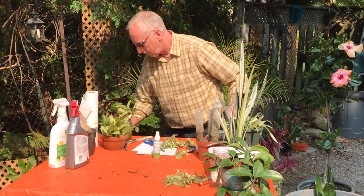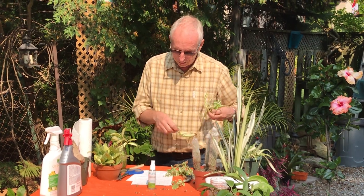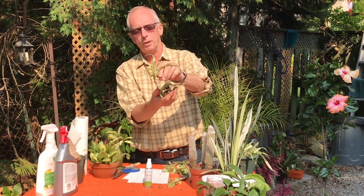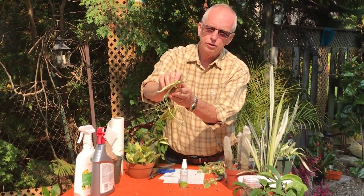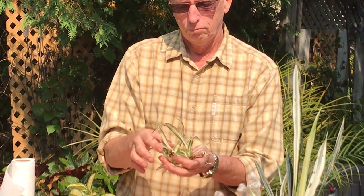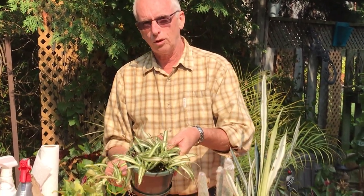Here's a spider plant — just the end of one. I've had it sitting in water and it's got lots of roots. If you haven't already rooted them, you could cut some off now and just put them in a glass of water on the windowsill. Then around the end of December, if you had time, it would have lots of roots and you could pot it up. I started mine a little earlier, so I'm all ready to go.